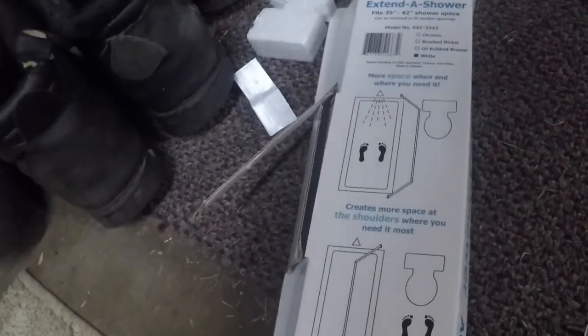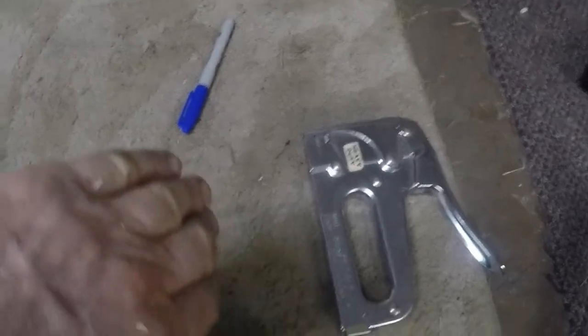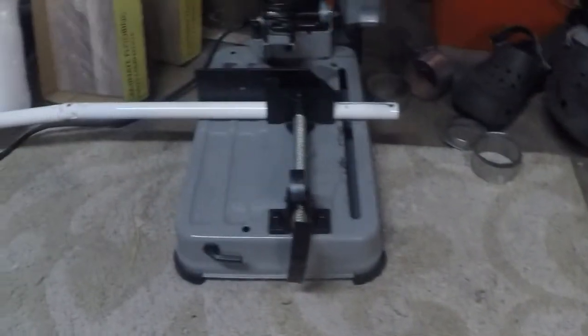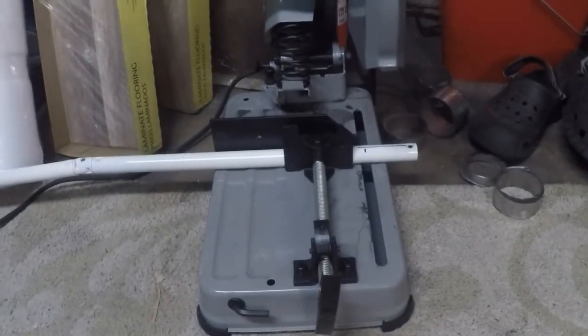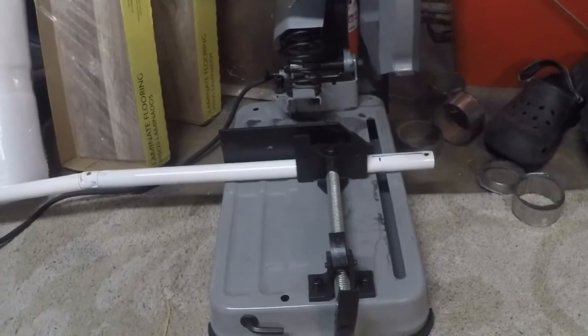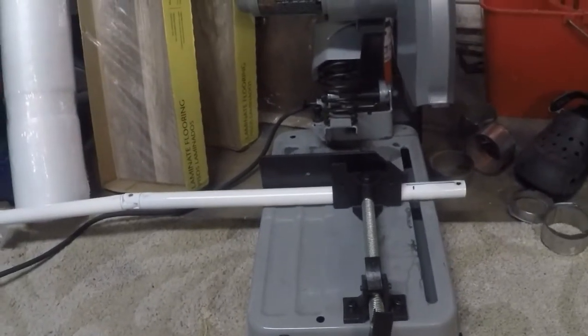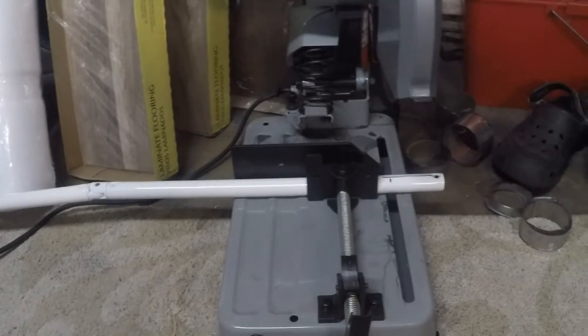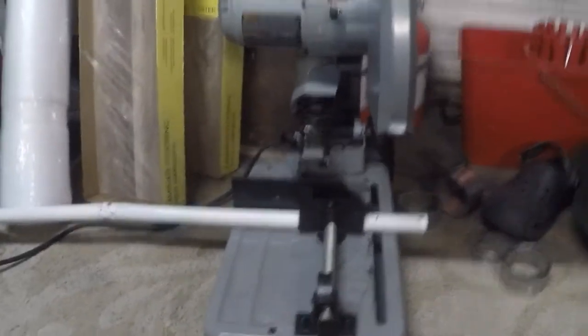It says it'll fit a shower 35 to 42 inches. I laid out and measured — between here and here was 35. I opened and closed the shower and moved it in just a little bit, and I think they're right — I don't think anything shorter than 35 will work. But it's easier to cut a little at a time than cut too much. So I'm gonna cut three inches off to start. You'd think if it's five inches wider than my shower I should take five inches off, but I'm gonna try cutting three and see what happens.